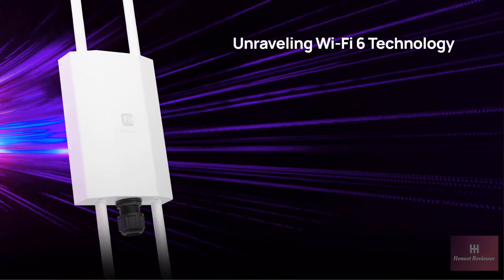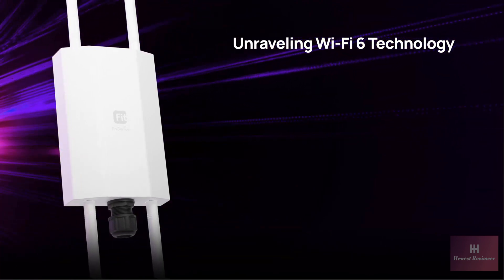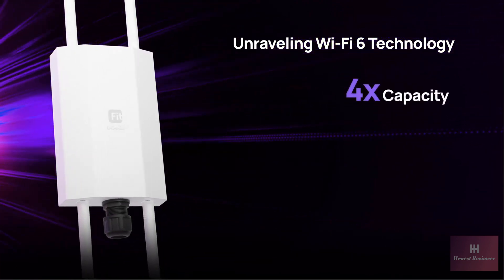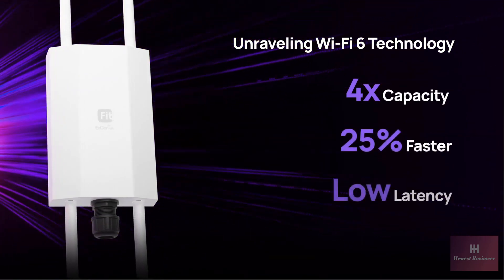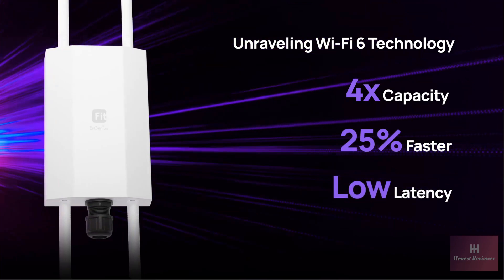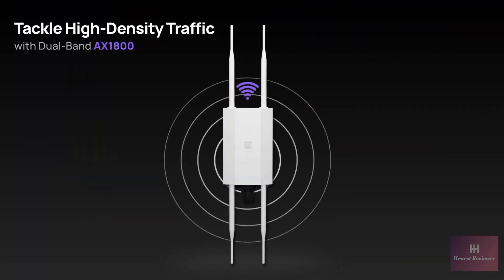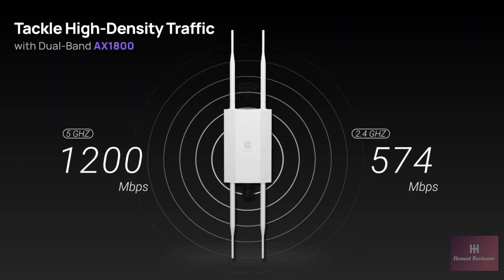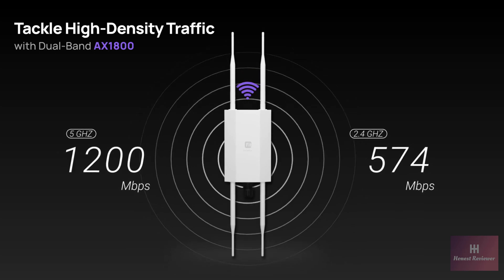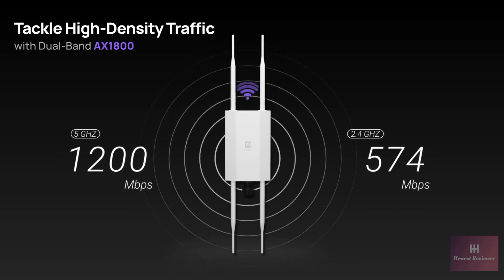Thanks to Wi-Fi 6 technology, the EWS 850 Fit delivers superior connectivity, offering four times the capacity, a 25% increase in speed, and minimized latency compared to Wi-Fi 5. With dual-band capability, enjoy up to 1,200 megabits per second on the 5 gigahertz band and 574 megabits per second on the 2.4 gigahertz, effectively eliminating lag and bandwidth issues.